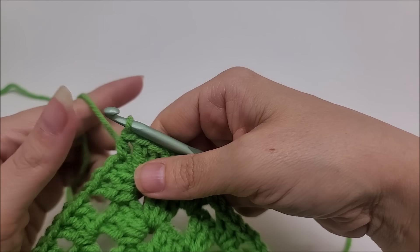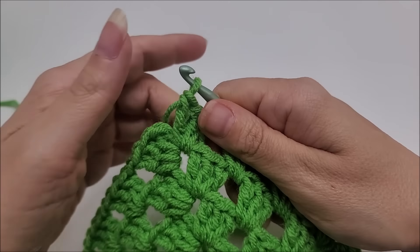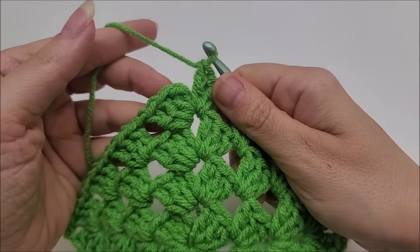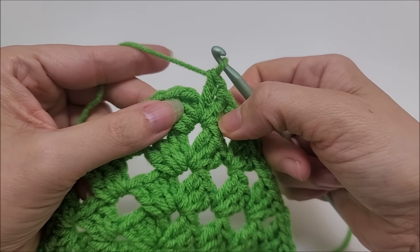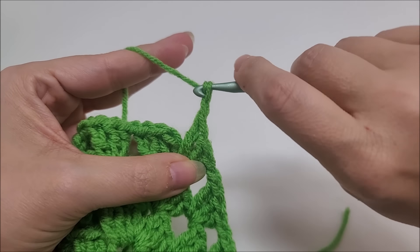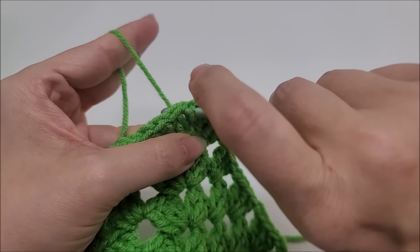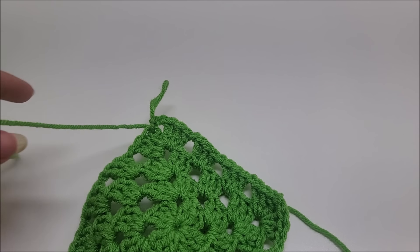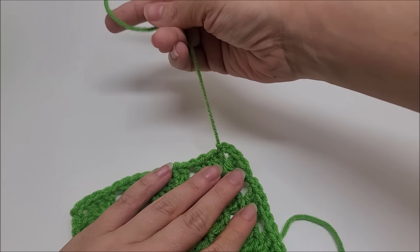Once you get your square as big as you want it, we are not going to end the last round with a half double crochet. Instead, after your three double crochets, we're going to chain two and slip stitch into the first half double crochet. This is only on the very last round when you're not going to do any more rows. Clip your yarn with scissors.